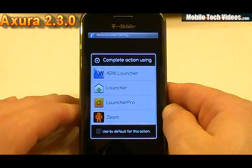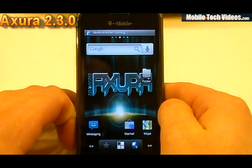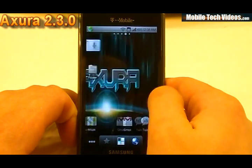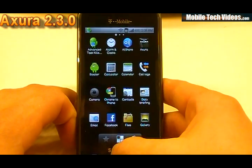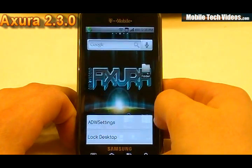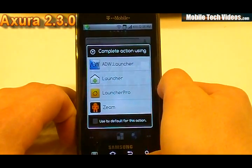The launchers we have are the ADW launcher, the Gingerbread launcher, Launcher Pro, and Zim. I'm sure you guys are familiar with a bunch of these. The ADW launcher has the three icon dock at the bottom. Nothing left on the side, so you can go ahead and make it your own. It's got horizontal scrolling for the applications. And obviously if we go back to the regular screen, we've got the more option and we can customize some of the settings for the actual launcher.